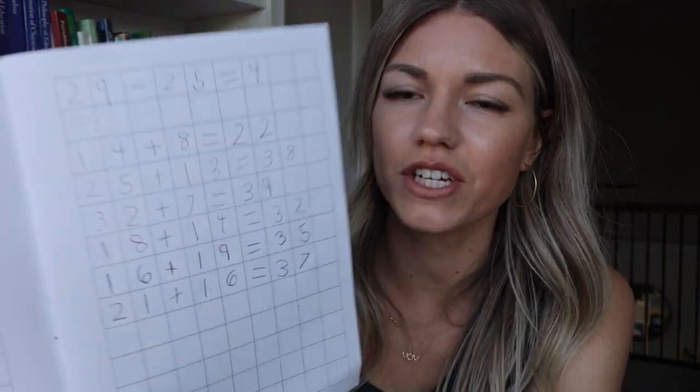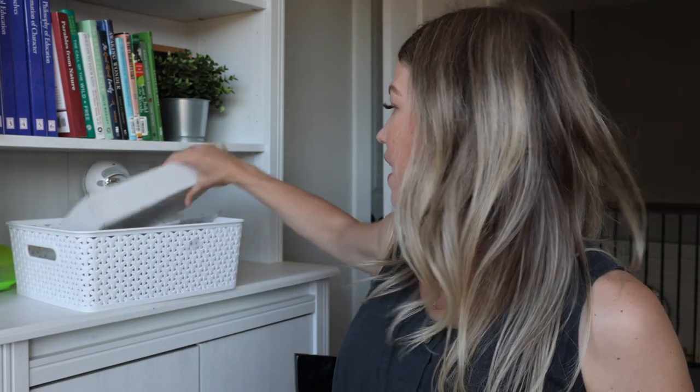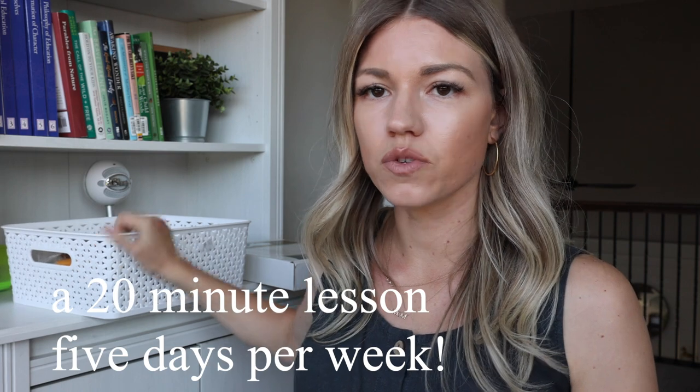I keep everything in a basket, so when it's time for us to do arithmetic each day, it's all right there. We have a 20-minute lesson five days a week. The book itself is just absolutely beautiful, and there's a large section at the beginning that describes the process of how Rochelle has you teaching math to your child, including an overview of the program.